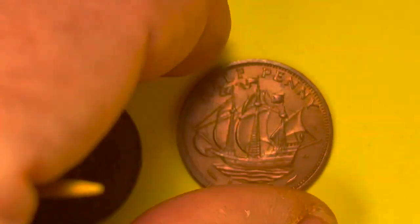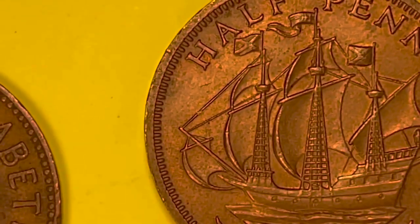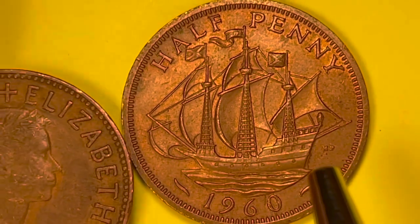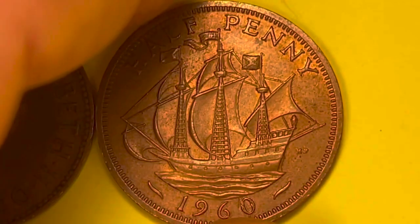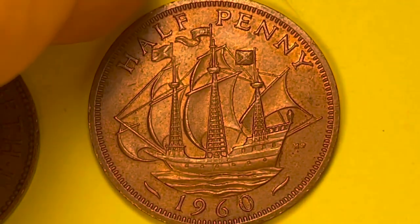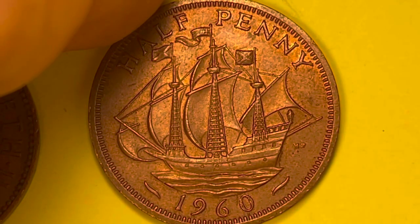Look at how nice that detail is. The 'HP' here stands for Thomas Humphrey Padgett, who was the engraver of the back of this coin. It says 'half penny' at the top and '1960' here. When you look at this coin, you notice that the front has the beads but the back does not.